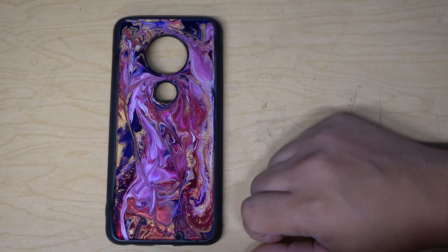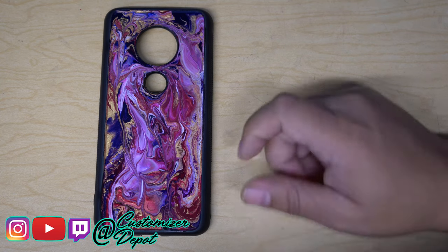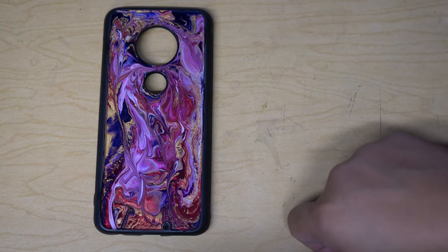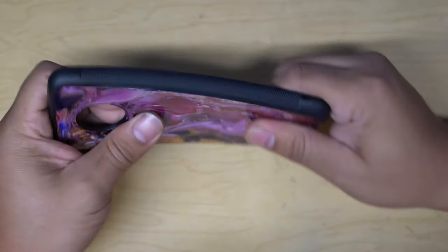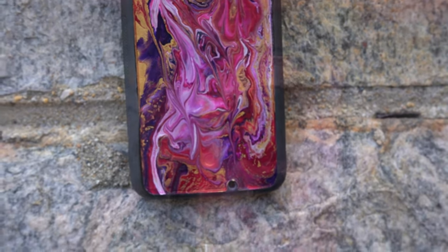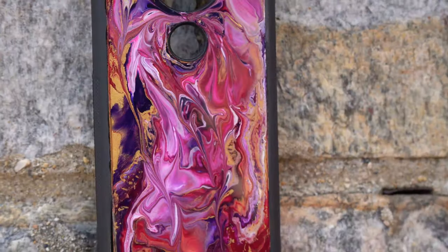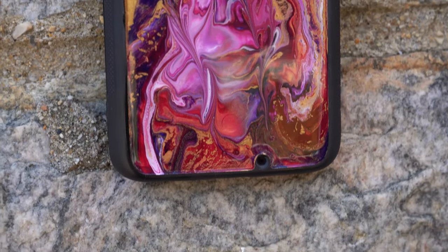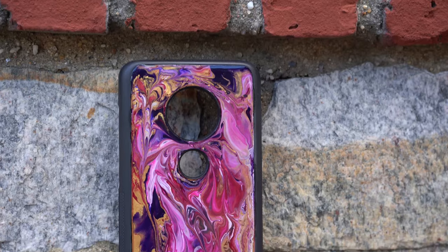If you guys have any questions on the process, we do sell these on our website — go check them out at customizerdepot.com. You can also hit us up at Customizer Depot on our social media: Pinterest, Facebook, Twitter, Instagram, all of those good places. Thanks so much for coming and hanging out. We hope you enjoyed watching me pour the acrylic resin over this. Have a great day — thanks for watching, see ya!